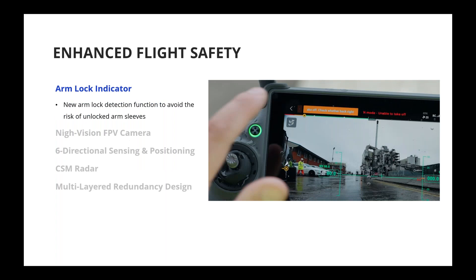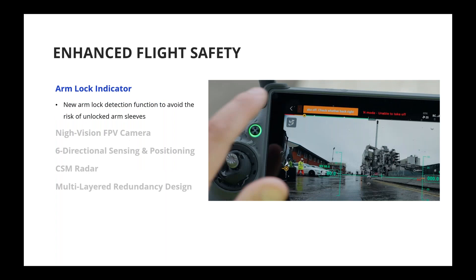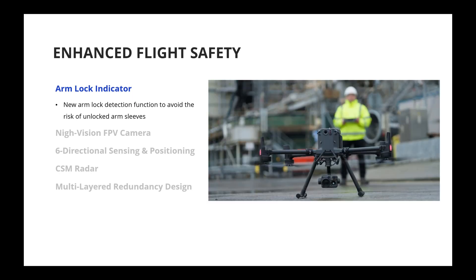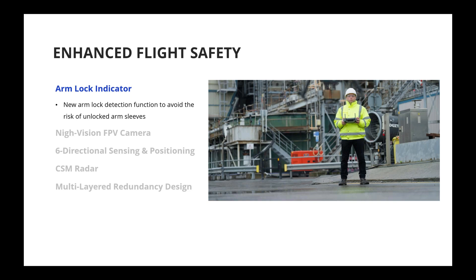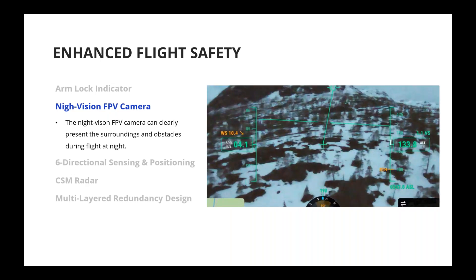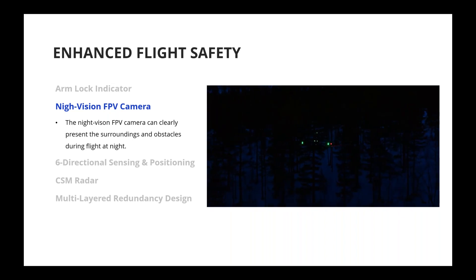The new arm lock indicator is now added to the M350. If the arm is not locked properly, a notification will pop up in the Pilot 2 software to notify the user. This new lock mechanism also prevents users from over-tightening the drone arm. The night vision FPV camera can detect and clearly see objects even at night with no light condition, which is extremely helpful when checking surroundings in poor ambient light.